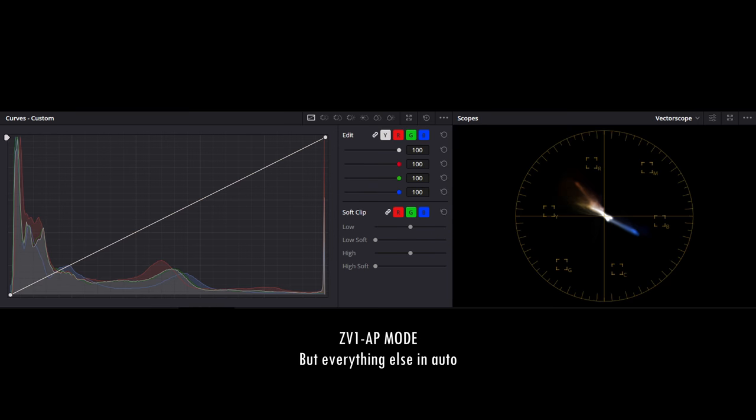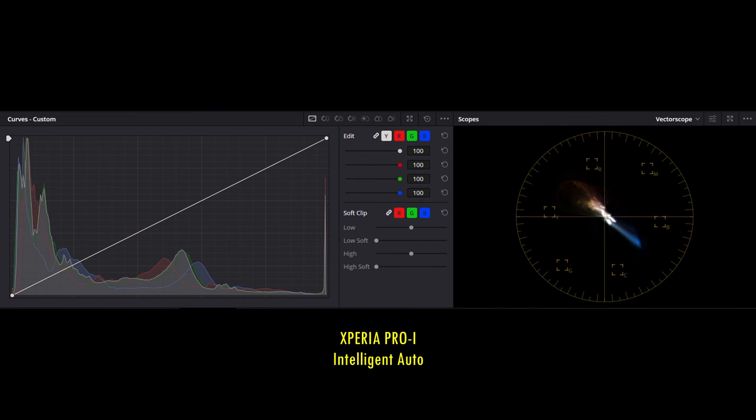For those viewing this video on smaller displays such as smartphones, the end of each lighting scenario will have crop screenshots from the ZV-1 and Xperia Pro I, giving you a better view of their video image clarity and sharpness. You can also see how each camera's auto mode handles the luminance tone and color characteristics for each lighting scenario from histograms and vectorscopes in DaVinci Resolve 18.